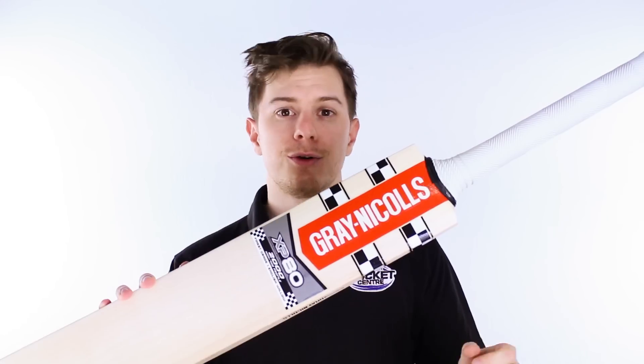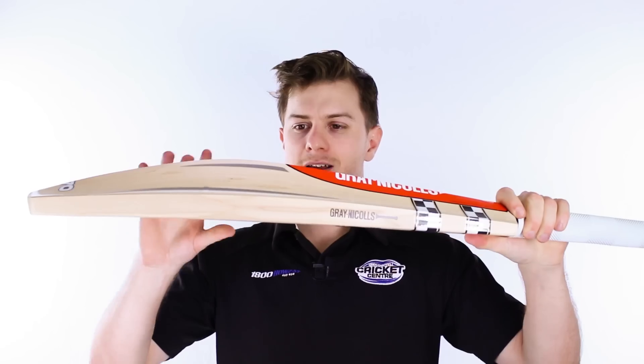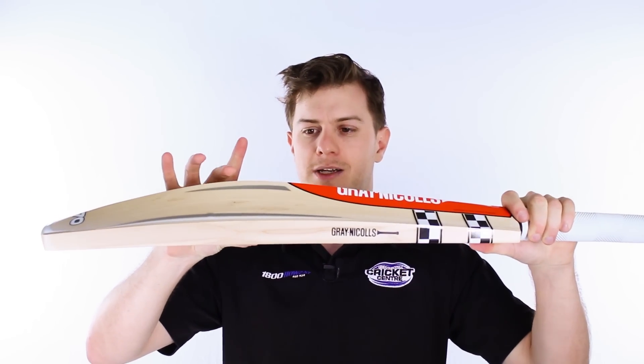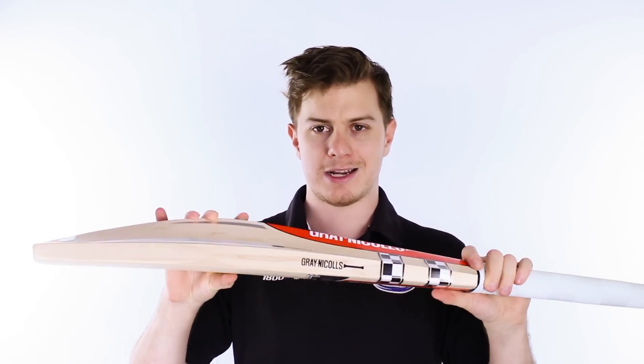I've got the top dog 2000 model here, and it will also be available in a couple of other models. The XP70, like this one, has a slightly less peaked back — it's only 70mm compared to 80mm — so it's still pretty crazy itself.